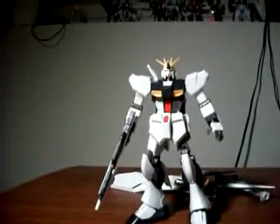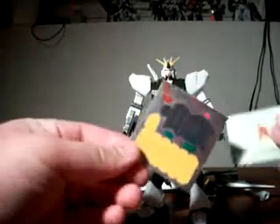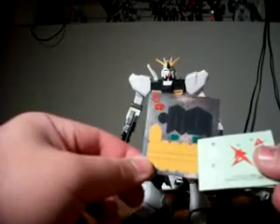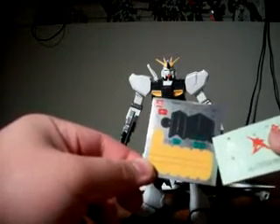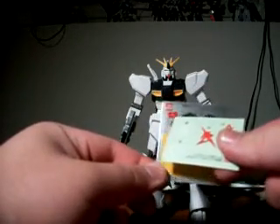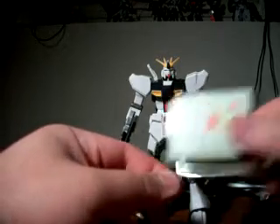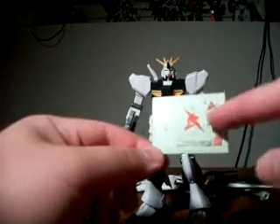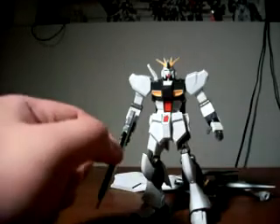I'll also mention the sticker sheets because I forgot to in part one. We have foil stickers with your standard camera sensor green foil stickers, the eyes, other parts of the model, fin funnel yellow pieces, and what I believe are for the front of the hyper mega rifle — the two circular scope pieces. And then we have a marking seal sheet with Amuro's crests and the number 01 for different parts of the Nu Gundam.